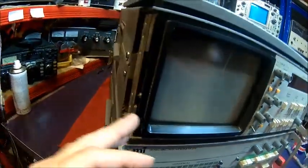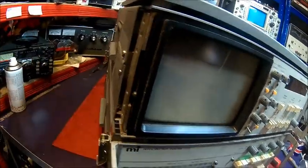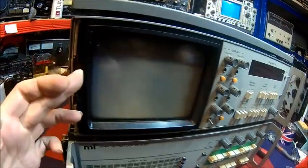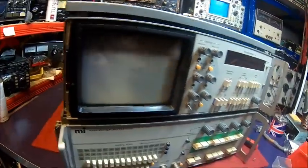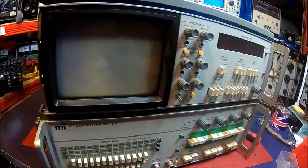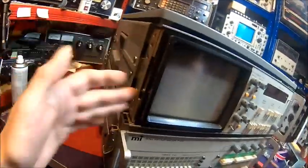I have absolutely no idea how this thing comes off. The manual doesn't say it. There are some screws here — I tried to take it apart, it was a pain in the neck. I could not get the front bezel off. There must be a trick somehow, but the manual doesn't state it. It's probably just clipped in. I didn't want to destroy anything, so let me put the hardware back.